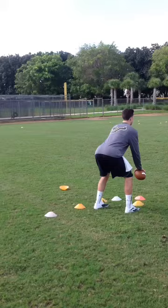We're going to do some fine-tuning steps: weight transfer, balance, ball position, extension, lower body mechanics as well as upper body mechanics and fundamentals. As you see on the first step,